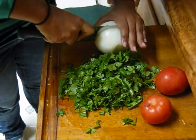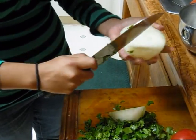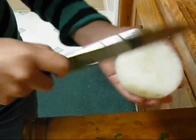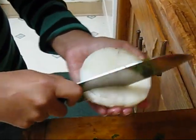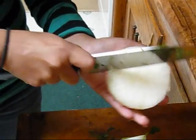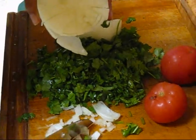So when you want to cut an onion, first you cut it right down the middle, and then to make it easier you cut into it — cut inside. So when you begin to slice it, it already comes out in small little triangles. Watch. So you don't have to do much because it's already cut.